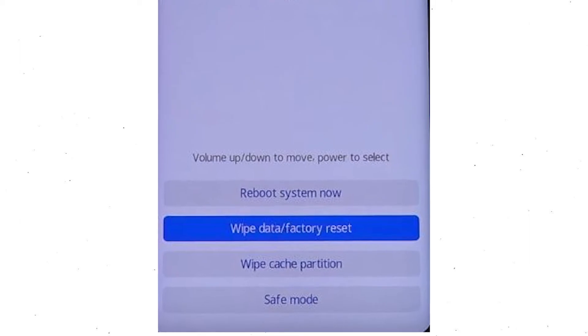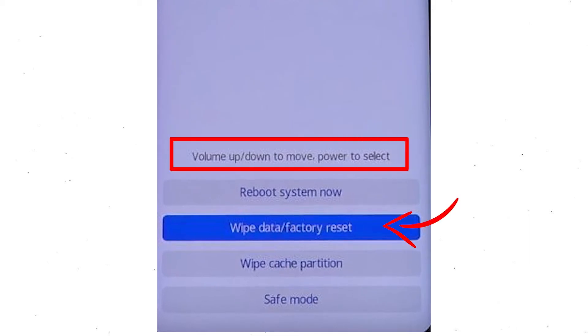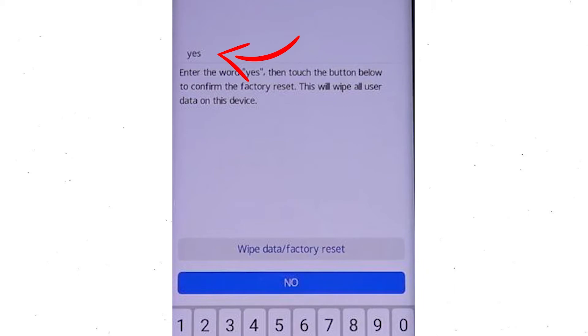Afterward, choose the wipe data and factory reset option by using the volume buttons to select the option and the power button to accept it. Now enter the word YES, then select the Wipe Data and Factory Reset option.